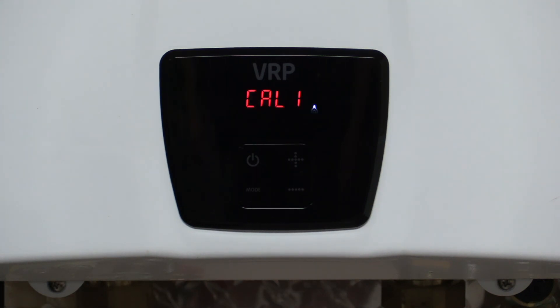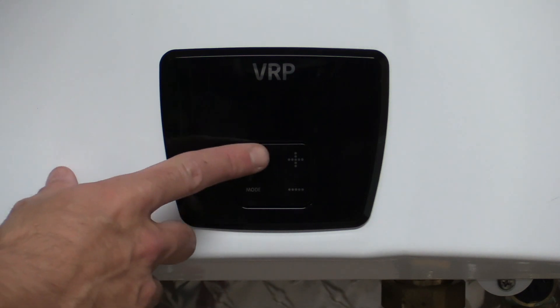It will then flash CAL 1 at you for about thirty to forty-five seconds. Once it stops flashing CAL 1, the unit has now been calibrated. You can turn it back on.